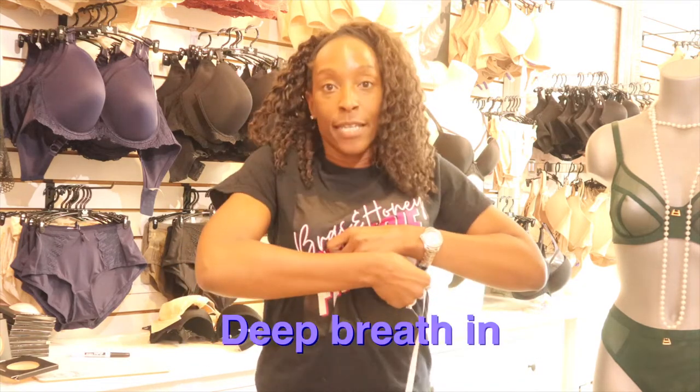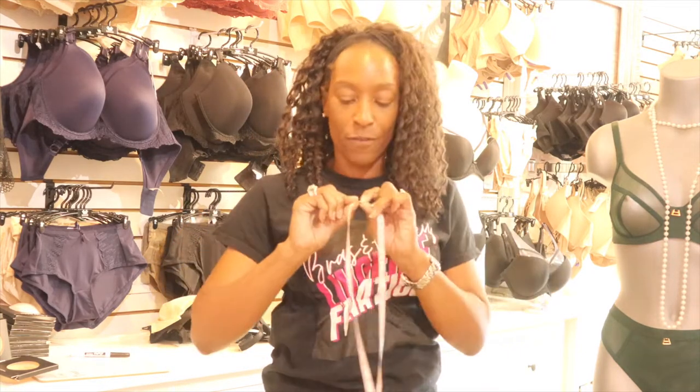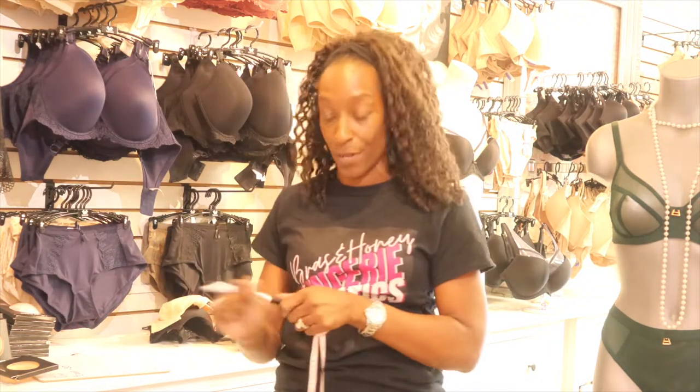Take a deep breath in, then release it, and then tighten your tape measure. For me, that first measurement is 30 inches. That is going to be my starting point for my band measurement. I then need to work out what cup size I am.